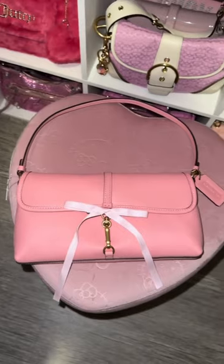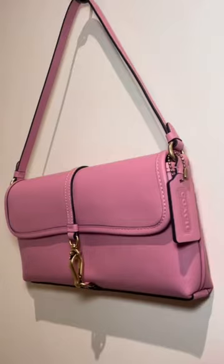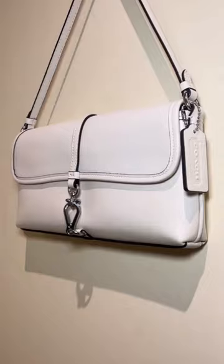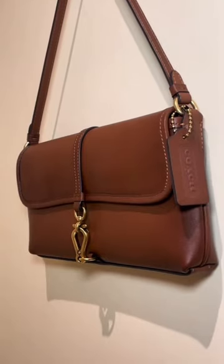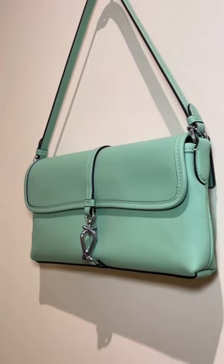The bag is surprisingly spacious for its size, with plenty of room for all your essentials, including your phone, wallet, keys, and makeup bag. It also has an interior zip pocket and a slip pocket for organization.